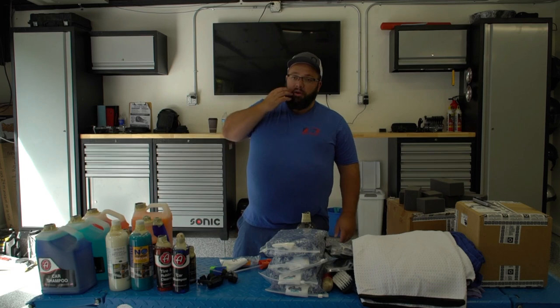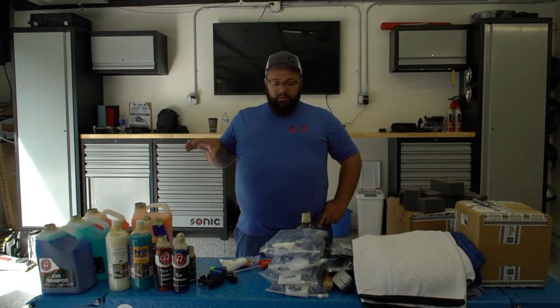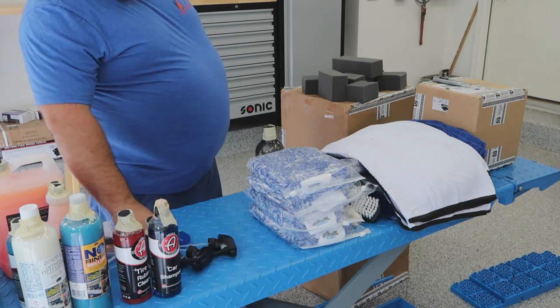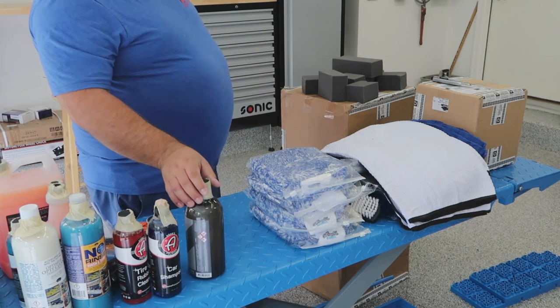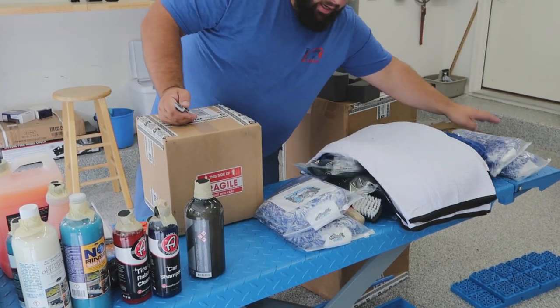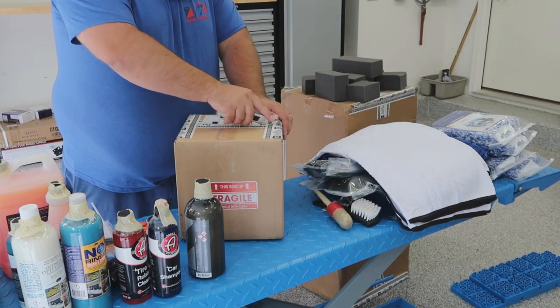I don't think I'll ever clean the Expedition — it's my wife's car. The truck is black, which always looks dirty, so it would be nice to get a couple of these bead makers on the truck so it stays cleaner longer. And I'll definitely do a deep clean on my R32, as I just bought that car and it needs some loving.